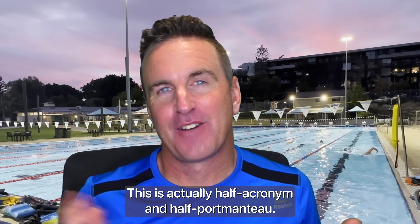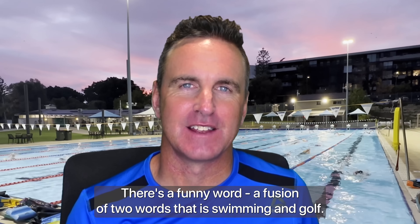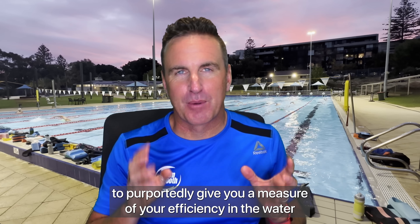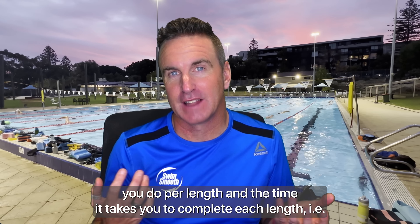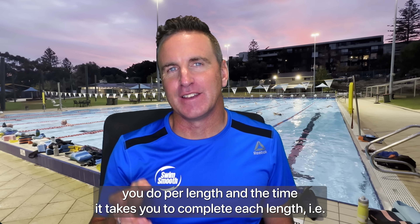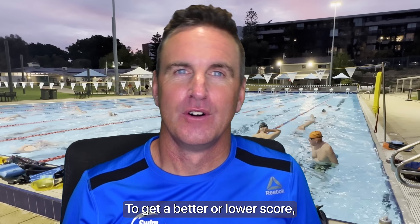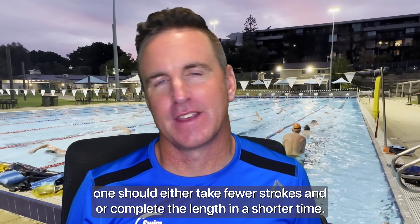SWOLF is actually half acronym and half portmanteau — a fusion of two words: swimming and golf. It's been used for eons by both coaches and now smart devices to purportedly give you a measure of your efficiency in the water, by combining the number of strokes you do per length and the time it takes you to complete each length. For example, 56 strokes and 56 seconds would give you a score of 112.